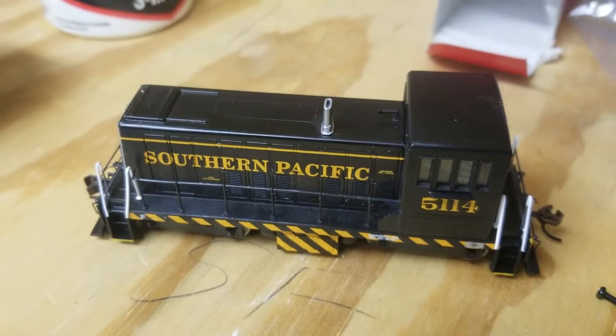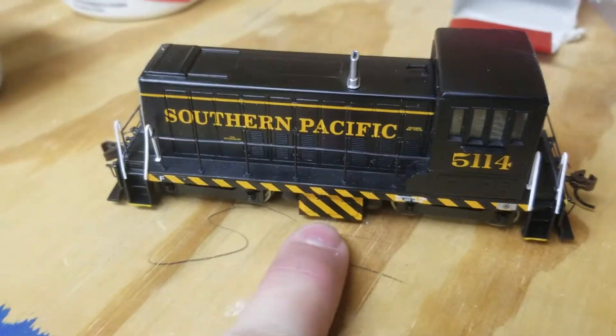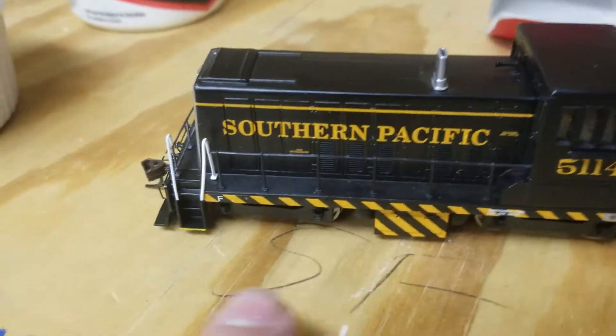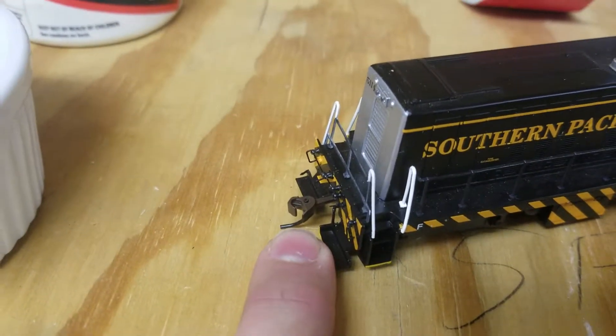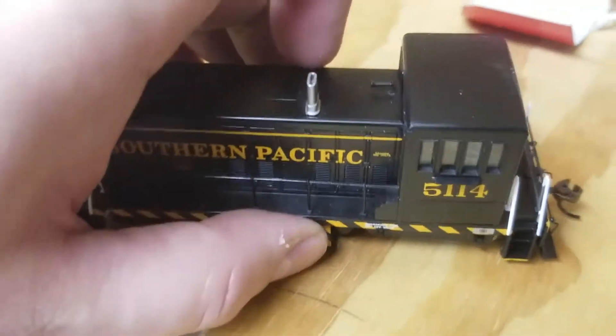I'm making this video more for me, but I thought I'd share in case anybody else comes across it. You may want to pull the shell off, or you may find a couple of problems with it. I found two problems with mine: one was that the stripes on the fuel tank were backwards, and two, this coupler would not swing whatsoever. Let me go over what happens — I'm going to flip it over.